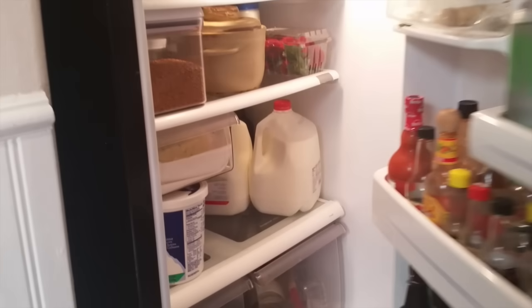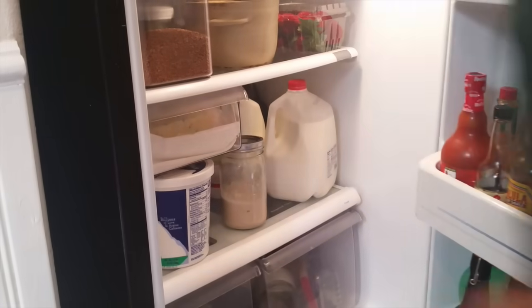Now it's time to talk about ongoing feeding and maintenance of your starter. If you bake about once a week, which is what most people do, you can keep your starter in the fridge and that will slow the growth down enough that you only need to feed it once a week. If you're going to bake a lot, you can just store your starter on the kitchen counter and feed it every day.